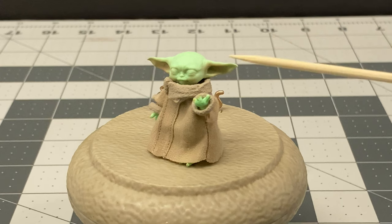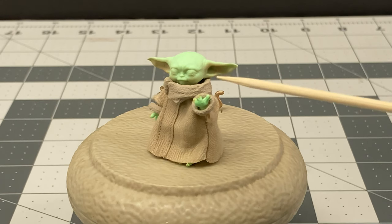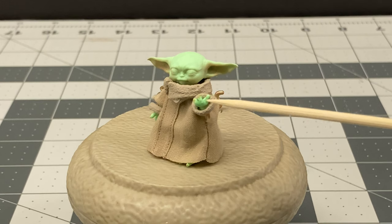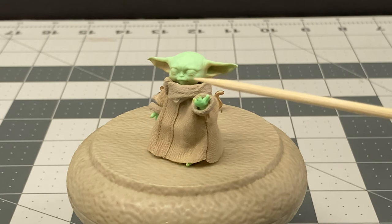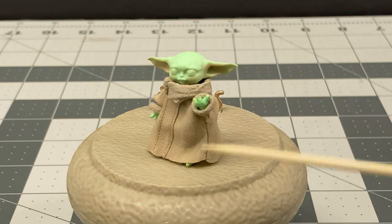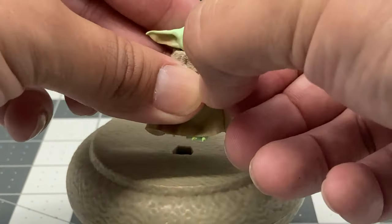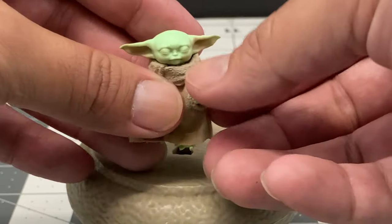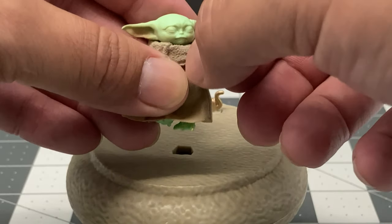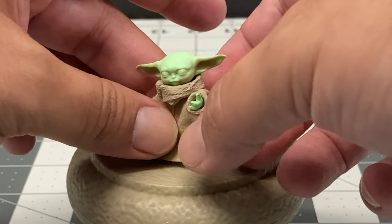Here's the version of The Child with the alternate head of his eyes closed, looking like he could be using the Force. I wish they had another set of hands that allowed him to look like he's using the Force - palms out toward a person or object. These hands are very difficult to move; it only moves a certain way and you're always fighting it. You shouldn't have to fight with the figure - you should be able to easily pose it.